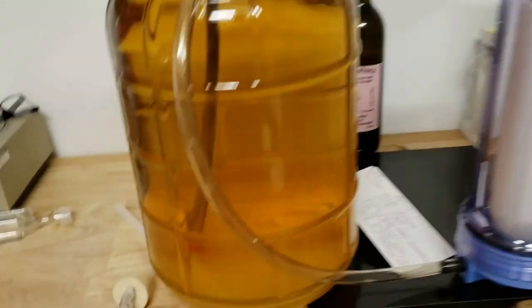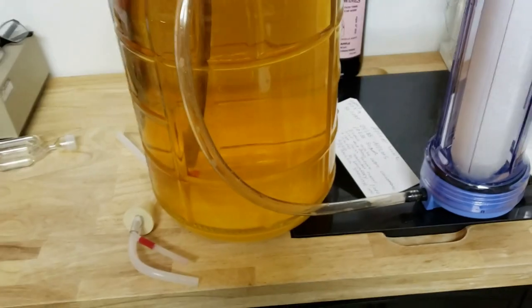We're going to rack it because there's a little bit of lees on the bottom. I don't know if you can really see it, but we want to get it off the bottom of that, so we're going to rack it.